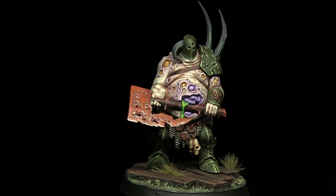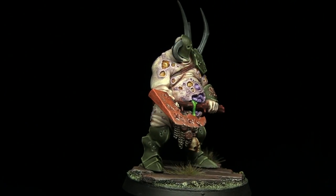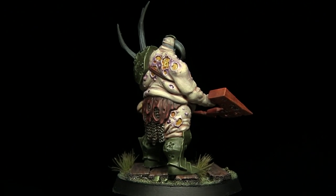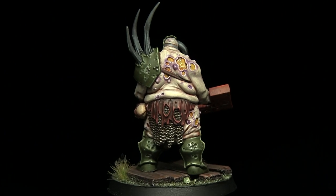Hello and welcome back to another Age of Sigmar painting tutorial. In this video I'll be showing you how you can paint the Nurgle Rotbringers Infantry using the Lord of Plagues as my subject, and as always I'll be using the Citadel range of paints to do so.